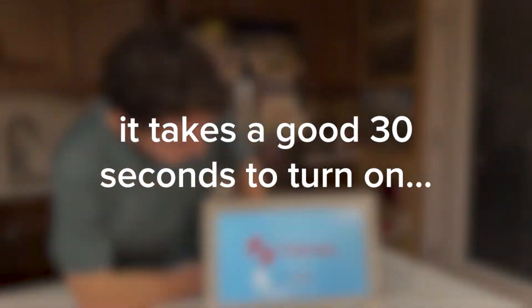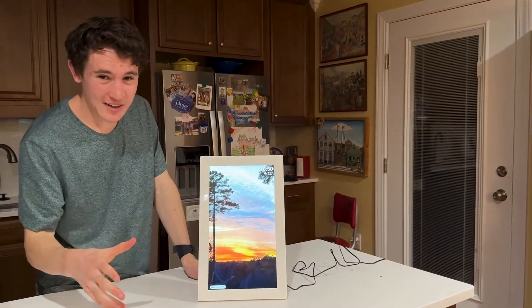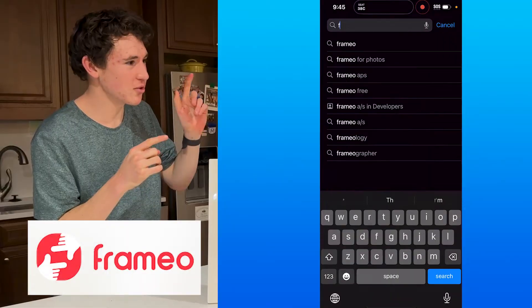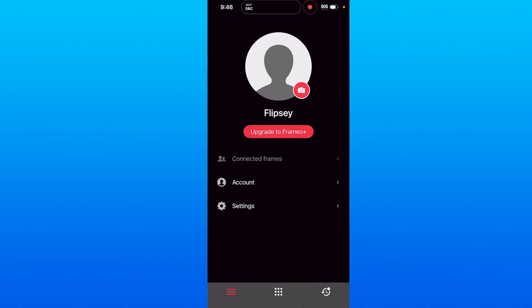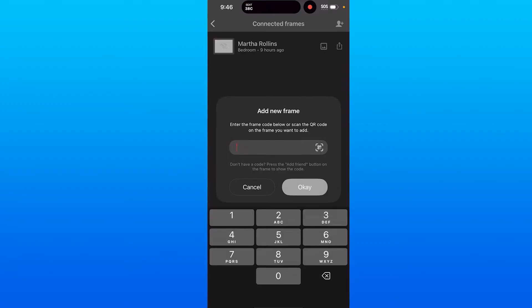Give it a second and your frame will come on. I've added a few photos already. To add photos, you need to get the Framio app from Google Play or the App Store and create an account — it'll prompt you to, because you have to if you want to use the app. You can click on the option in the top right corner and enter the pairing code that appears on your screen when you turn it on.